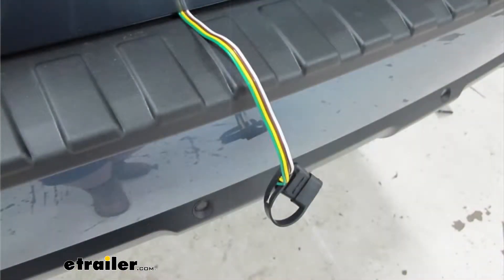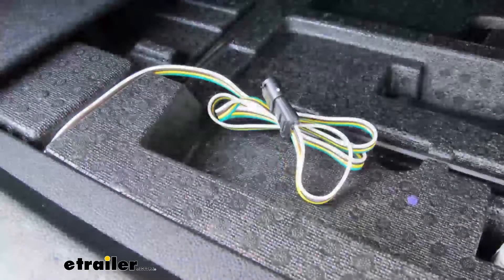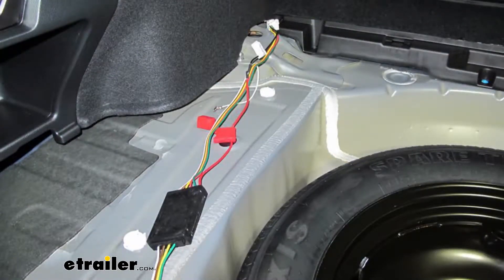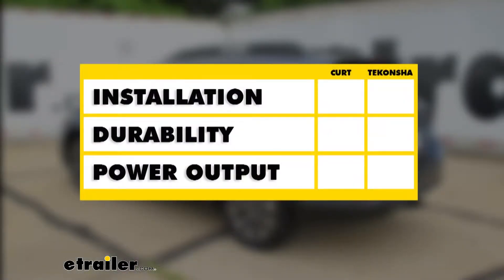Both of our options are very similar — they both provide you with the proper lighting functions for your trailer or cargo carrier, and both are designed to isolate your trailer from your vehicle so any shorts won't be passed into the vehicle's electronics. They do have a few things that separate them. When it comes to installation, the Tekonsha is going to be the easier of the two, as the ground is already attached to the provided connection, whereas with the Curt you'll have to use the self-tapping screw.